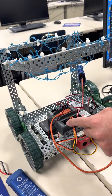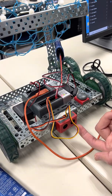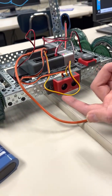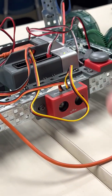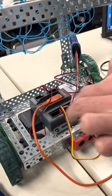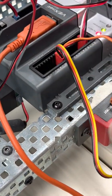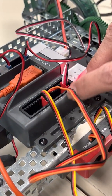On the input side, the robot has an ultrasonic range sensor at the front to measure distance, connected to the digital inputs — the yellow wire to port one and the orange wire to port two. There is also a button connected to digital port eleven.